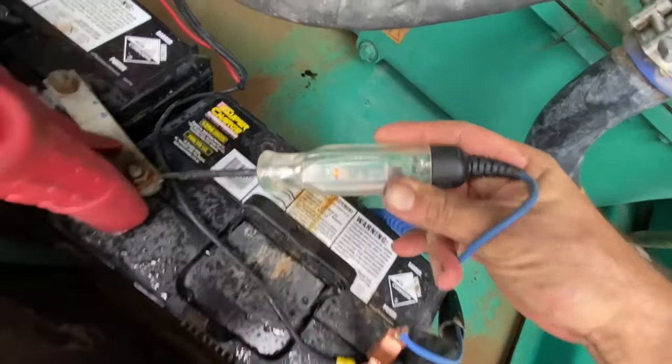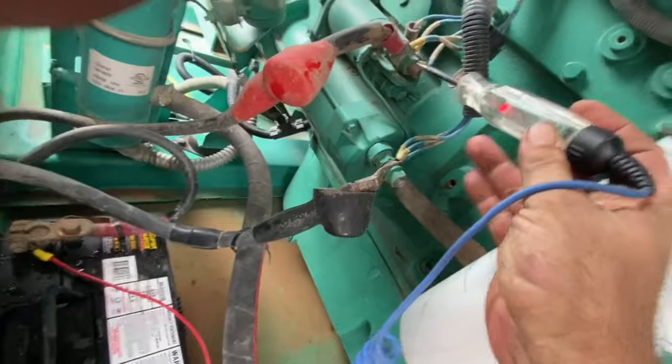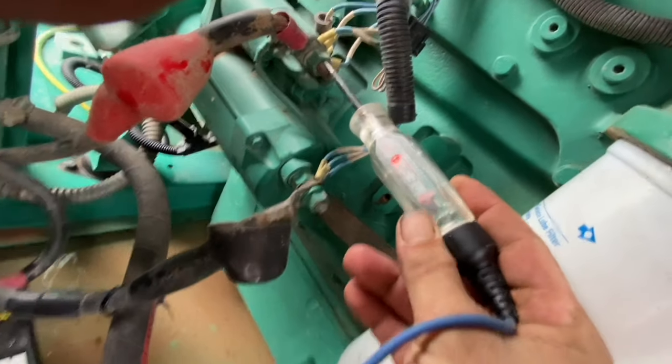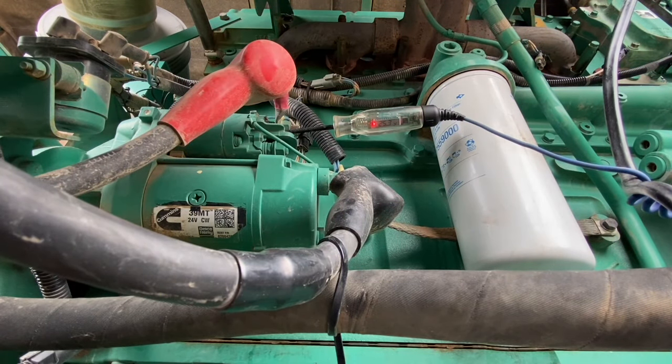We're reading 12.5 volts straight away, so that's a good sign — it means the battery is not completely cactus. And at the starter we've got 25 volts, so in theory as long as we can get the amps through, this is going to start.